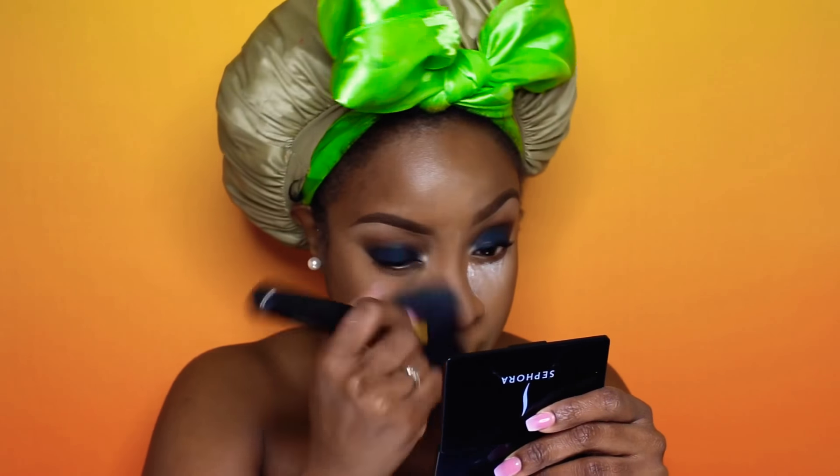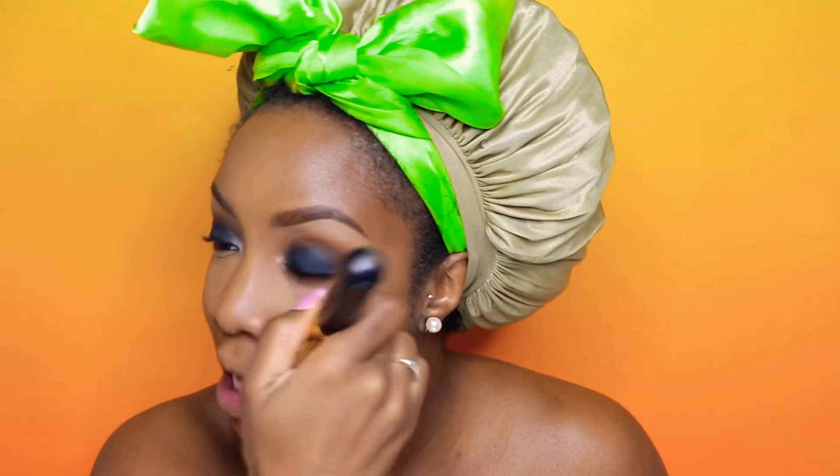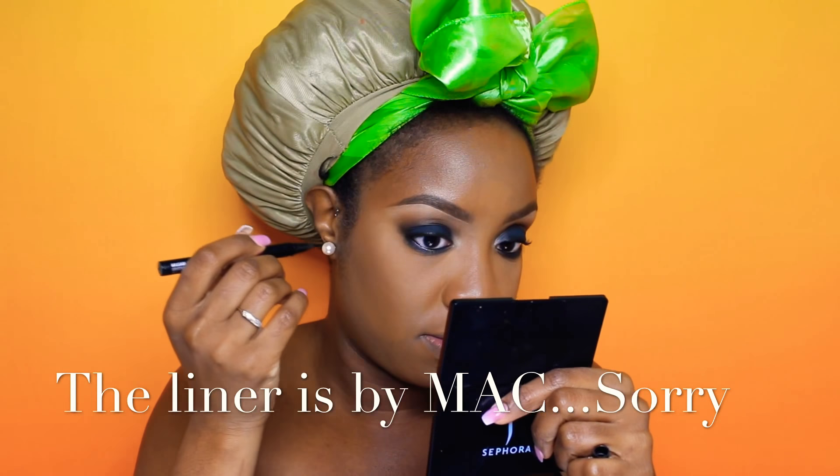I set my concealer with Dermablend's translucent powder in original, and now I'm using Anastasia Beverly Hills bronzer in the color Mahogany. I dusted away my translucent powder without an actual powder brush this time and it turned out really nice — I don't know if maybe I was leaving it on too long before, but it turned out really nice so I'll have to try it again. The brush I'm using is just the biggest brush I have in my collection — any brush would work.